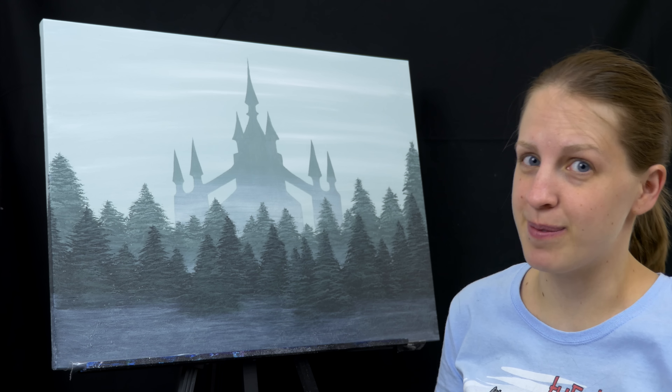To finish the trees, I just need to add a little bit more mist. I've mixed up more of this light color.